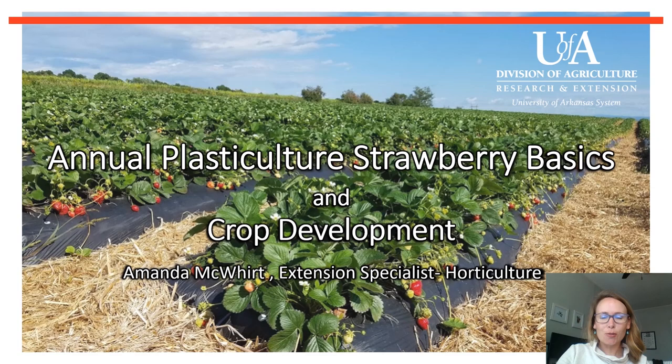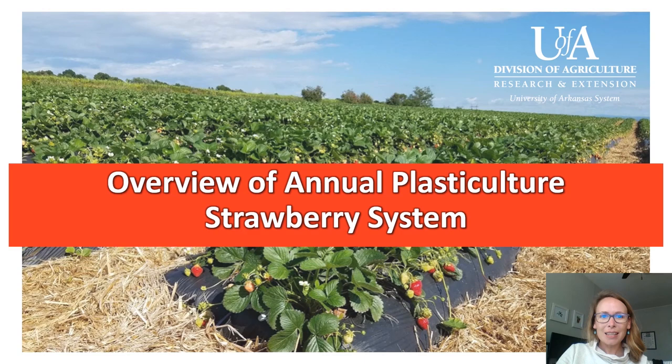Hi everyone, my name is Amanda McWirt. I'm a horticulture production specialist at the University of Arkansas, and today I'm going to talk about the basics of strawberry production in annual plasticulture systems. We're going to focus on production in the southeastern United States and basically follow how the crop develops through the entire season.